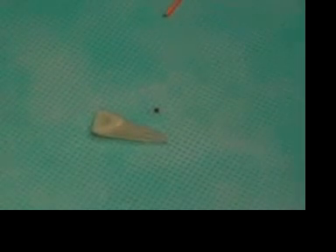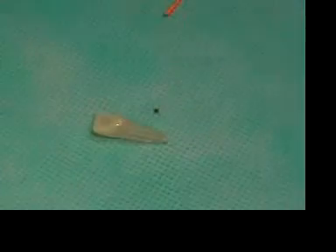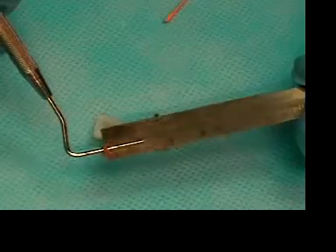Our working length in this tooth is 24 millimeters. So we take our larger plugger, which is a number 11, and we measure the plugger to 12 millimeters.